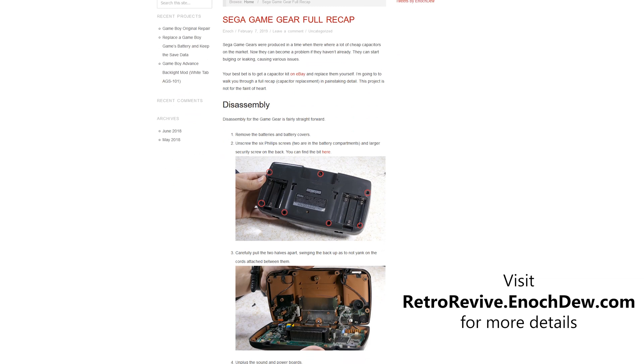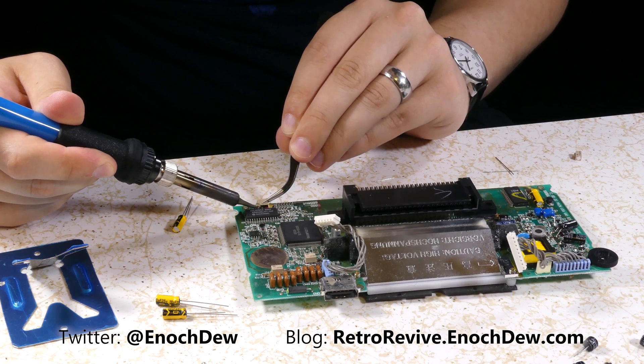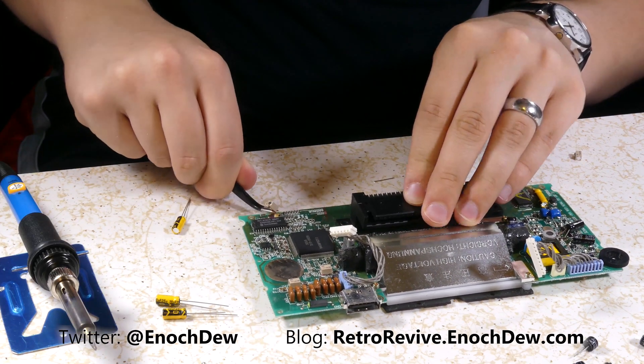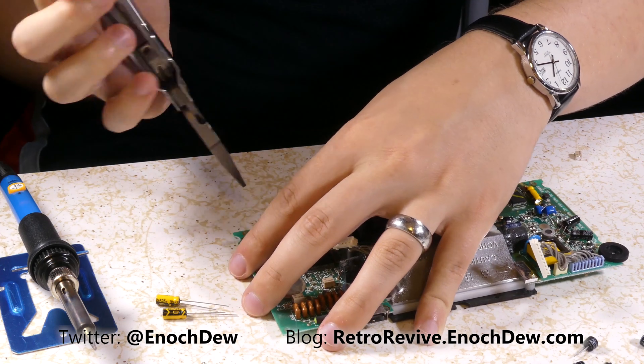So there you have it — that's how I go about replacing all the capacitors in Sega Game Gears. I know this is a resource I wish I would have had when I first was figuring it out rather than gallivanting around the internet. Let me know if this was helpful in the comments below or if you have any suggestions for future videos. I'd like to become more consistent with my uploads, blog posts, and videos. If you like what you see, you can subscribe. I also broke it down step by step in my blog post if you'd rather read along. See you in the next one!